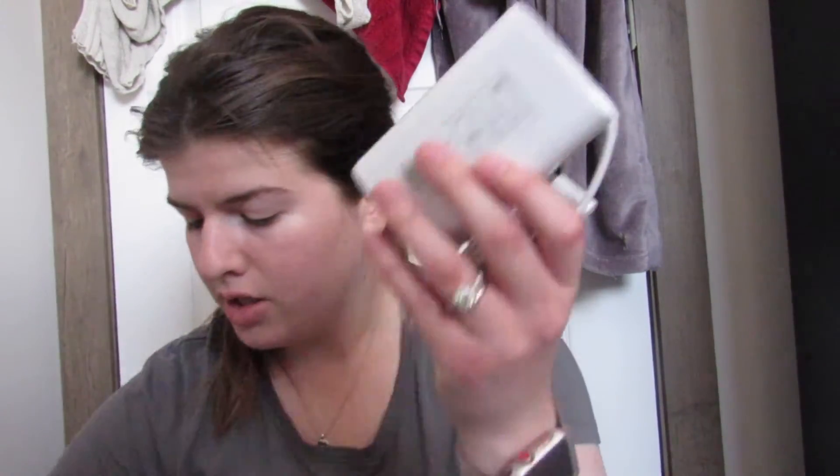And then just some warranty information. This is what it actually looks like. My Wi-Fi is down right now so I haven't had time to set it up, but I can do that in another video. And then at the bottom it's just the cord and the plug.